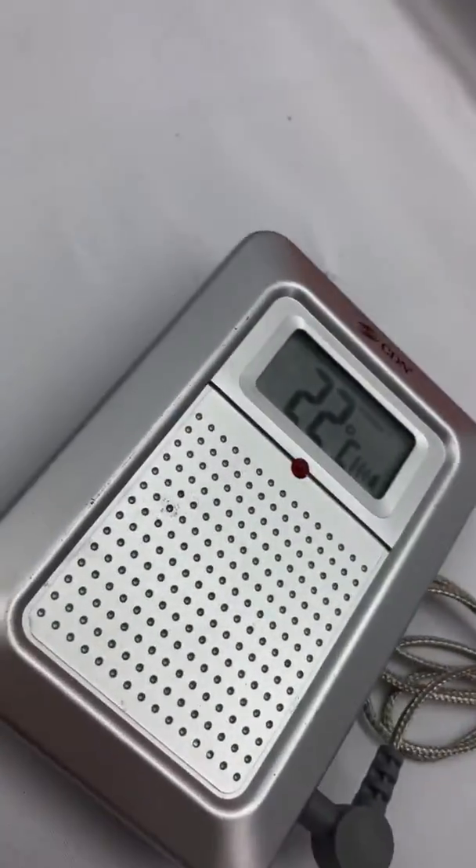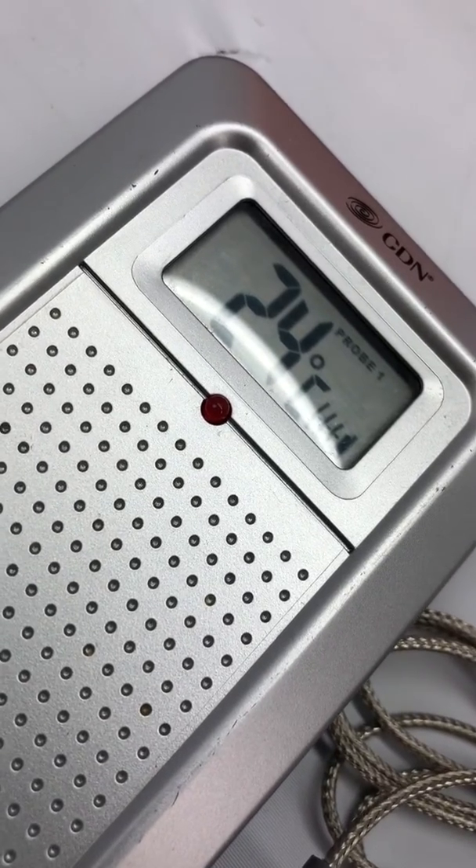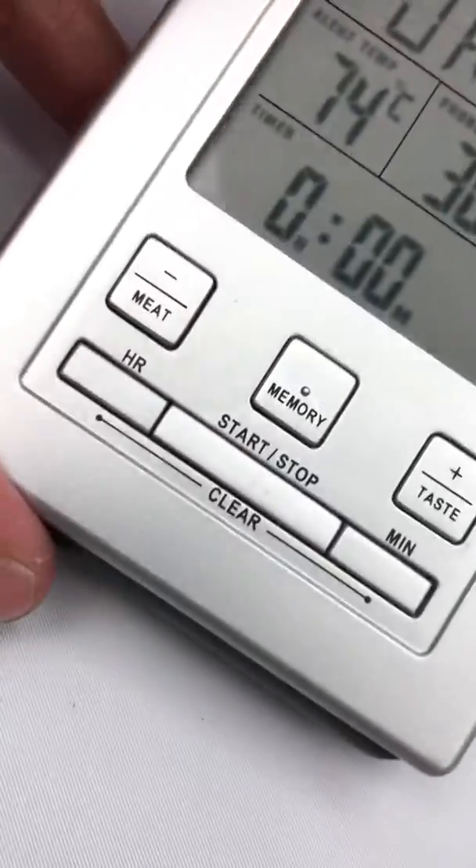So this probe works. Now we're going to go ahead and touch the second probe and that temperature should go up — 24, 27, 29. Okay, so they both work.